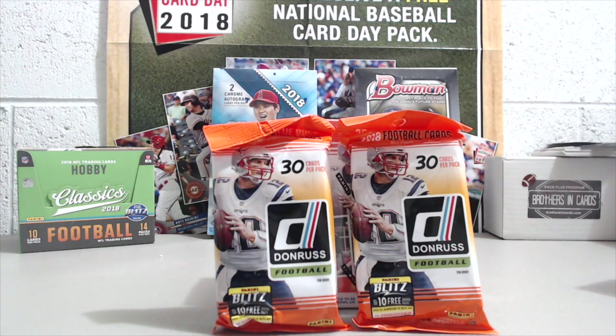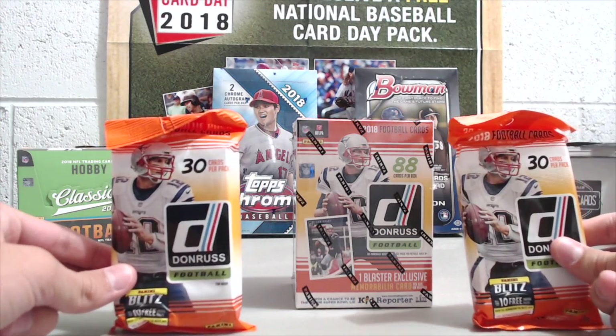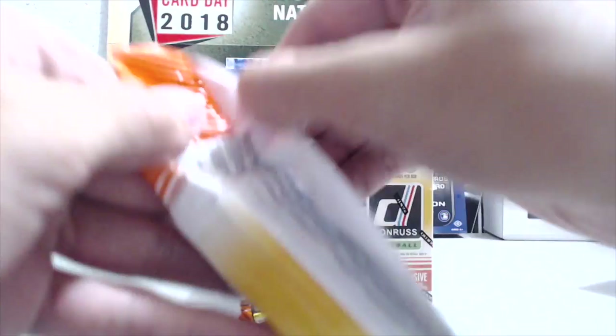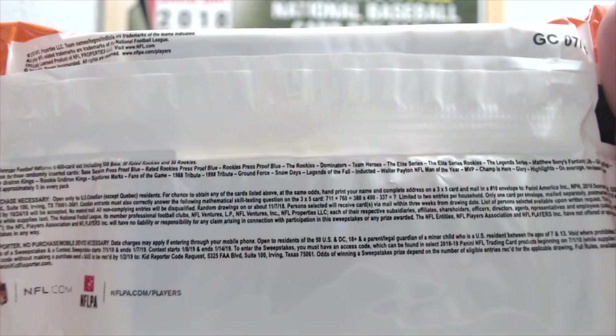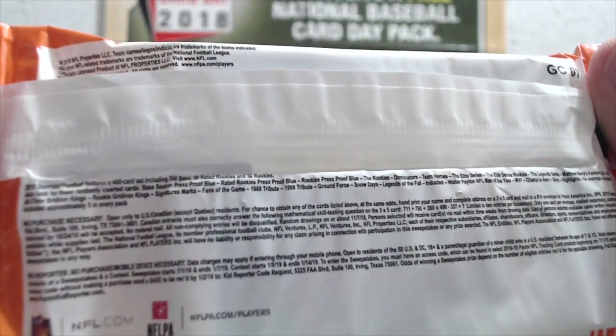Hey everyone, North Collectors here. We're doing a retail break — 2018 Donruss Football. These are two value packs or rack packs; you get 30 cards in each pack. We also have a blaster box where you get 88 cards plus a memorabilia card. Last year the blasters were not that great, these packs were so-so, and the hanger boxes were really good. We're going to try to get some hanger boxes in soon.